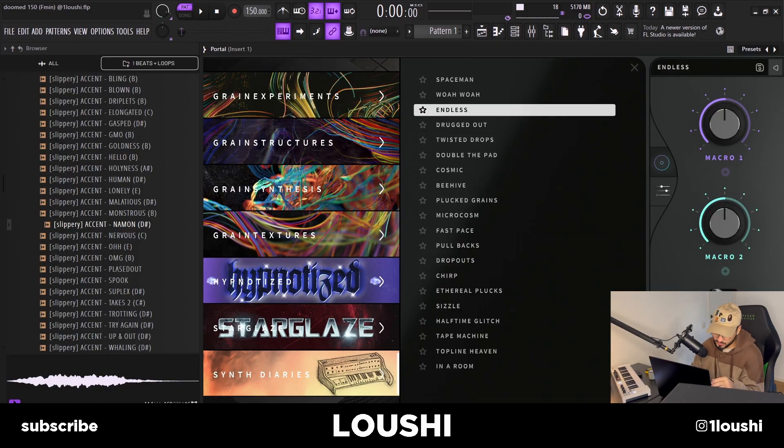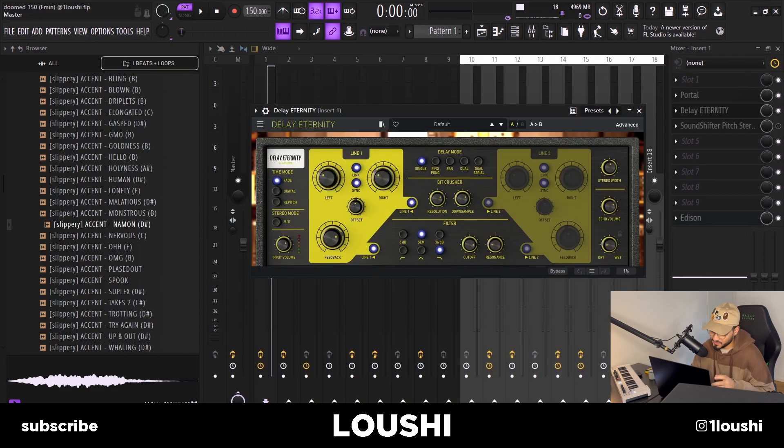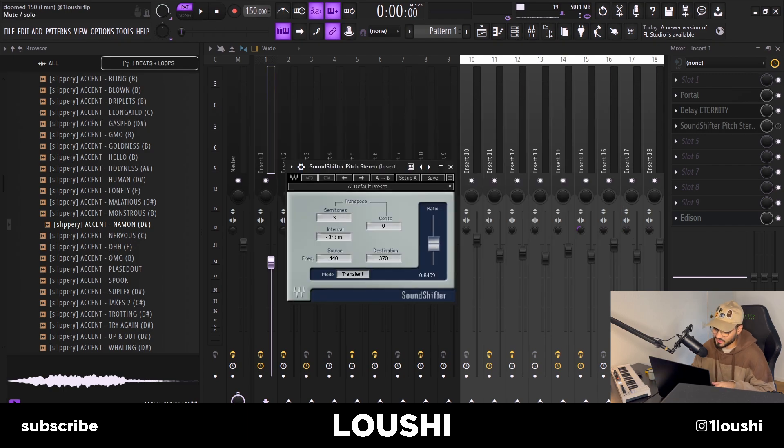I went to Portal and used the Loners Synth Diaries bank with the Endless preset. After that I went to Delay Eternity by Arturia on the default preset. Finally, I pitched down the sample three semitones with the pitch shifter.